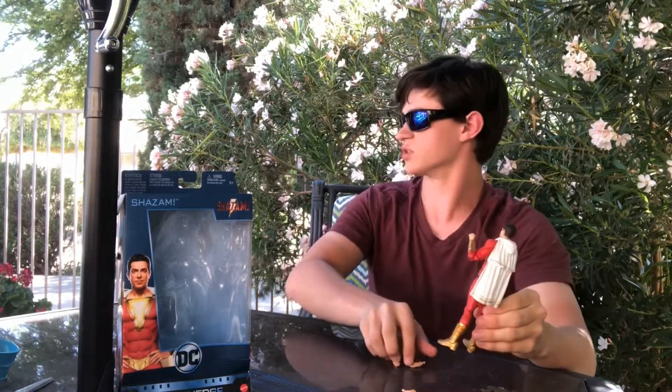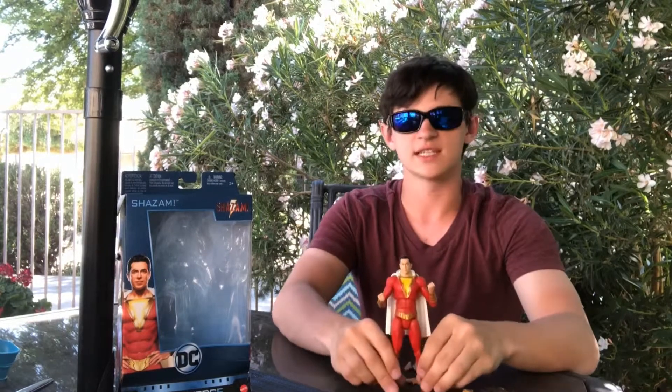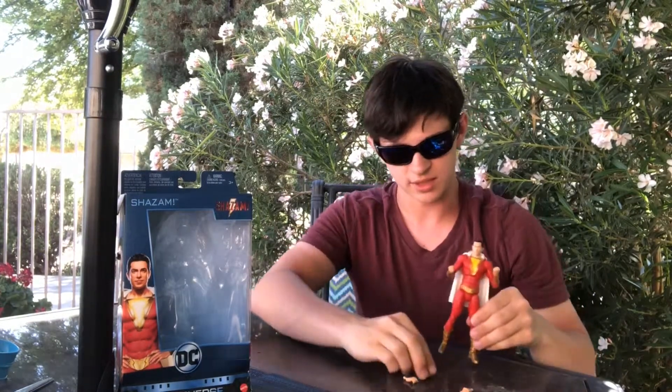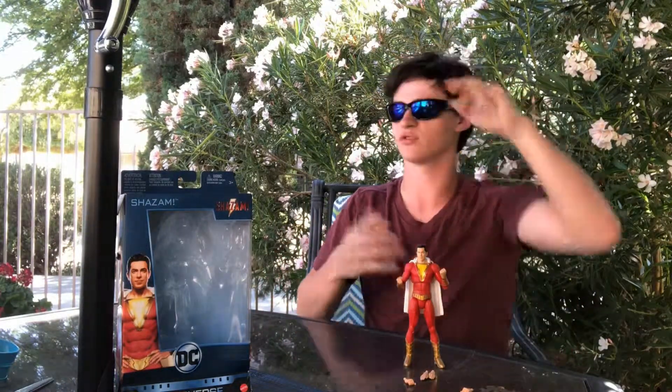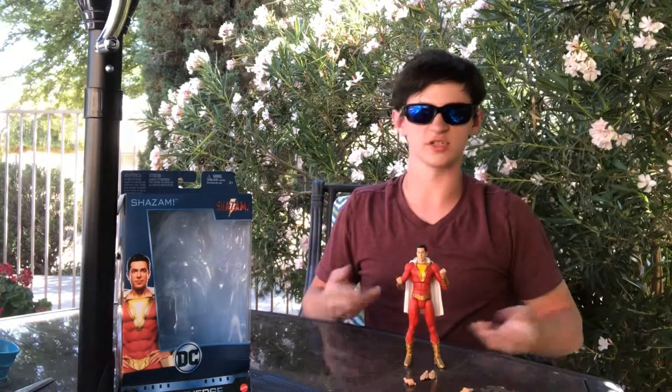That's gonna be it for today's episode of the DC Multiverse unboxing videos, which I'm gonna be doing more of soon. If you guys like this video, leave a comment below — let me know if you like these unboxings more than the Marvel ones, or if you'd like them both, or if you prefer the Dragon Ball Z figures. Leave a like and subscribe. This is Nighthawk and I will see you guys in the next video.